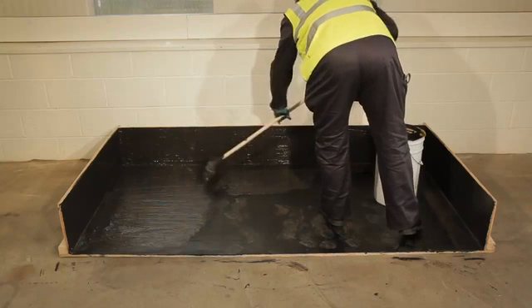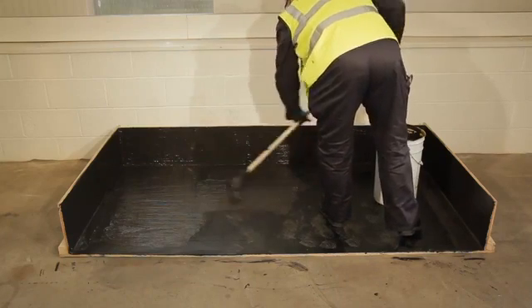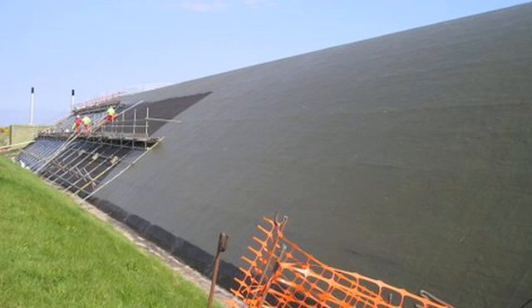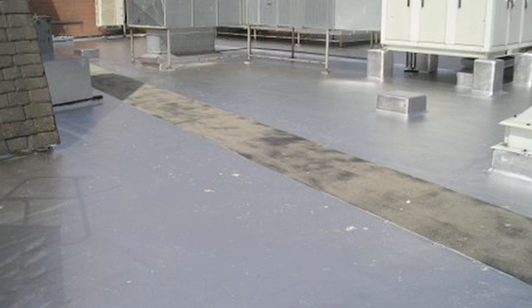Cold applied bitumen coatings are the original roof waterproofing solution, having been in use longer than any other type of coating in the UK. Cost effective against other liquid systems, they can be used on balconies, car parks and on the roofs of domestic and commercial buildings. They provide the benefit of being odour free, ready to use straight from the drum, and have revival treatment options to extend guarantees.